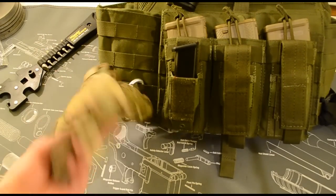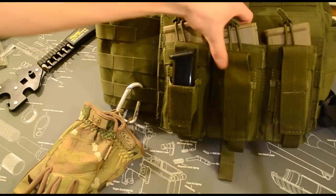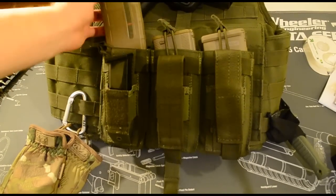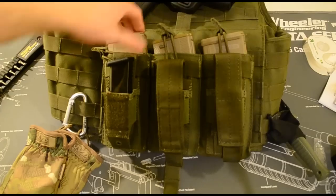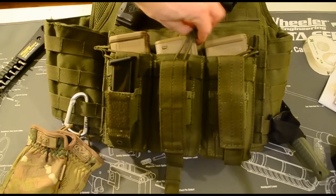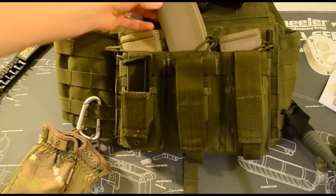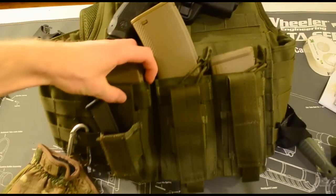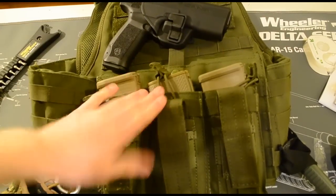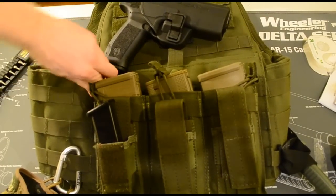Further up we have the main pouches where I have two P-Mags - one windowed, one not - and a Troy Battle Mag. I'm not too thrilled with the Battle Mags, but they work. I'd say the P-Mags are better, but Battle Mags will do you just fine too.